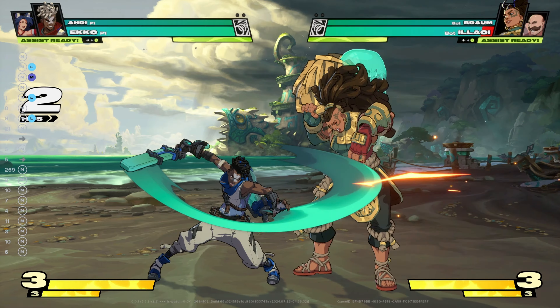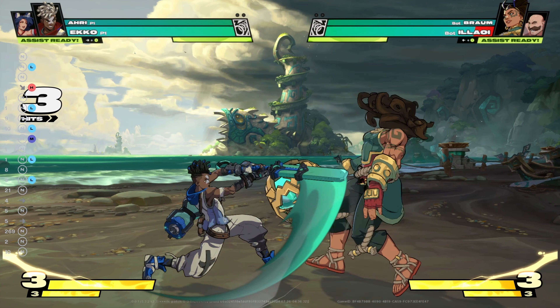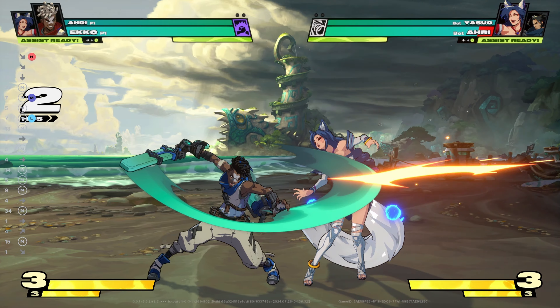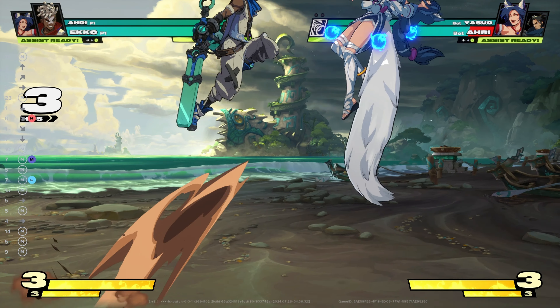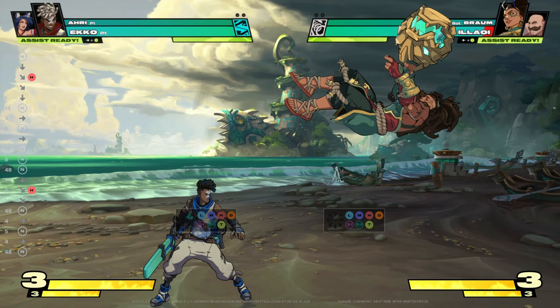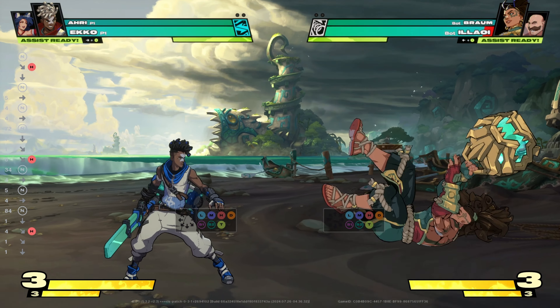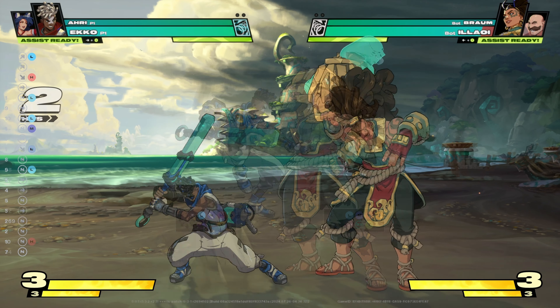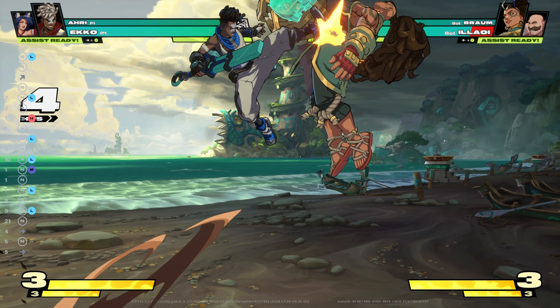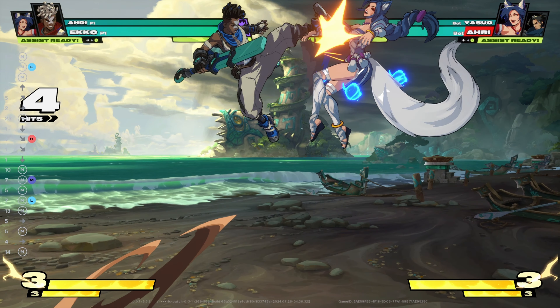For the difficult parts, such as pressing down-forward heavy, you want to press all three buttons together. So after the single medium attack, instantly press down, forward, and heavy together at the same time. Another tip is if you're struggling on this part, it will be better to just practice the move solo — only pressing down, forward, and heavy together until you get more comfortable. Next up in the combo is jump-forward light, again pressing all three of these buttons together.